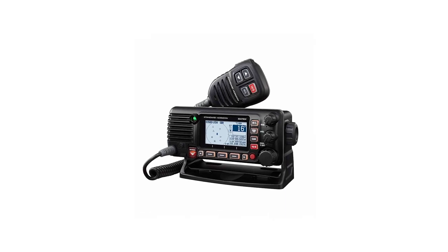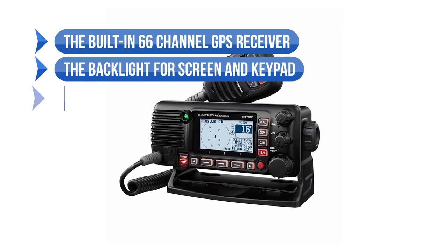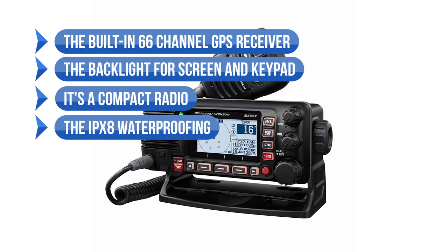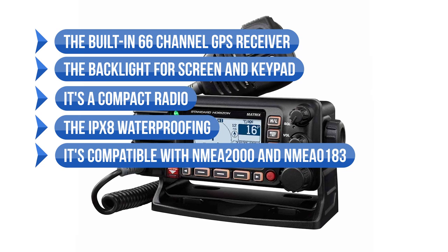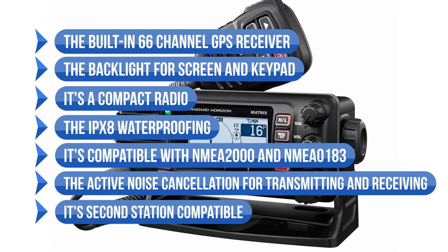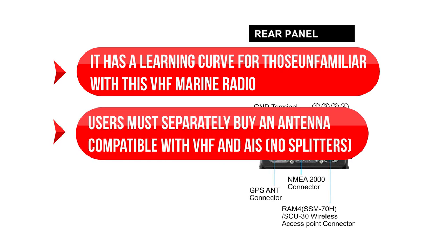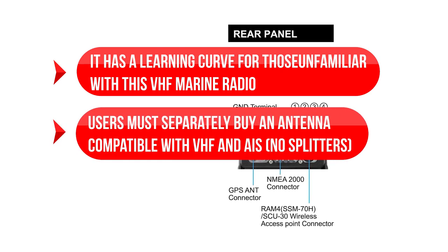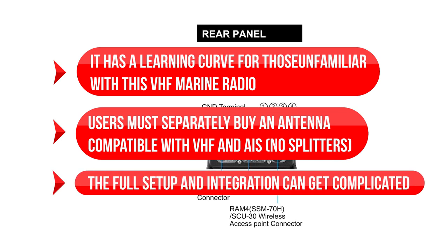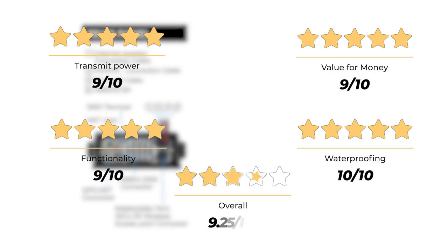To sum up what we like: the built-in 66-channel GPS receiver, the backlight for screen and keypad, it's a compact radio, the IPX8 waterproofing, compatible with NMEA 2000 and NMEA 0183, active noise cancellation for transmitting and receiving, and it's second station compatible. On the downside: it has a learning curve for those unfamiliar with VHF marine radios, users must separately buy an antenna compatible with VHF and AIS, and the full setup and integration can get complicated. Our rating: transmit power 9 out of 10, value for money 9 out of 10, functionality 9 out of 10, and waterproofing 10 out of 10, for an overall rating of 9.25 out of 10.